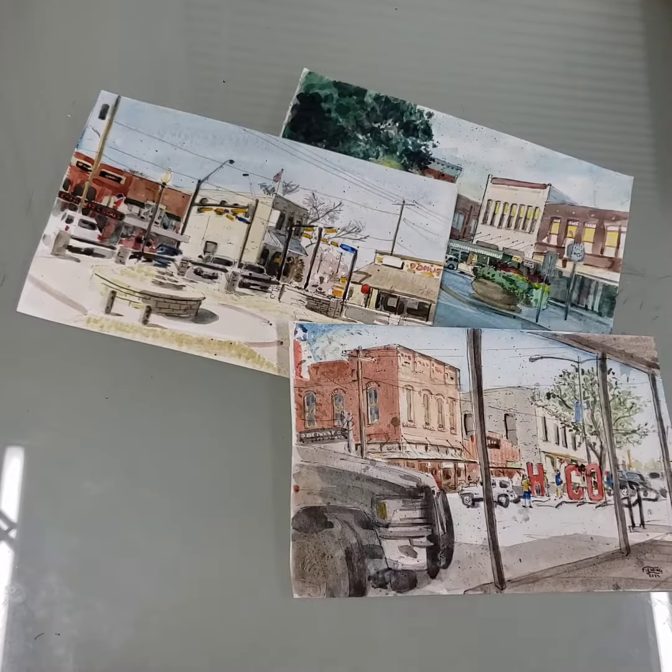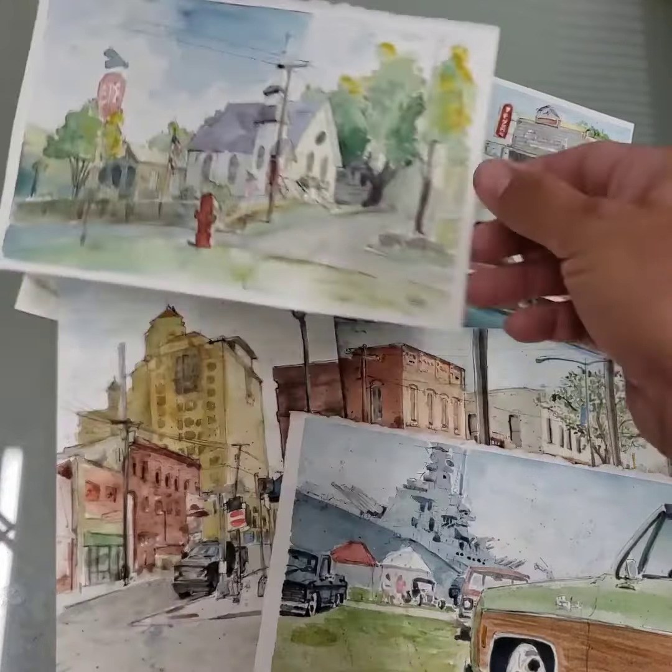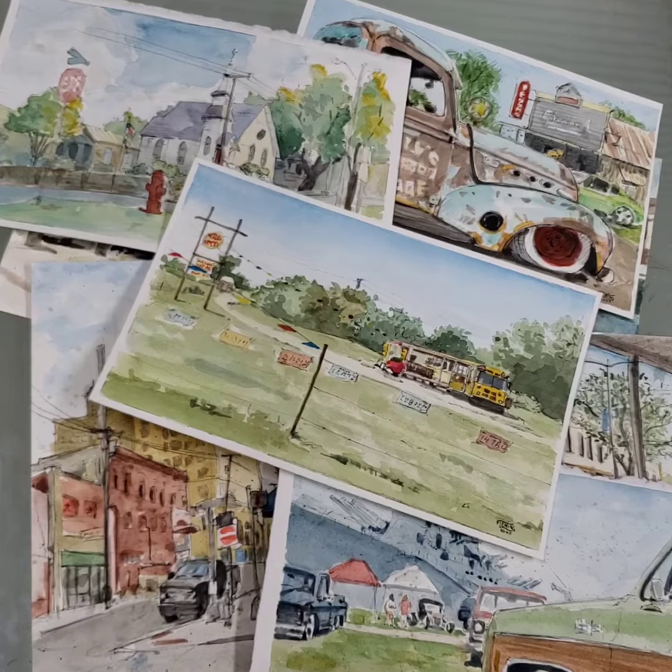Welcome back to Jack Fleming Artistry. Today, we're going to look at a watercolor I've done from one of my little watercolor road trips. Hope you guys enjoy. Here we go.